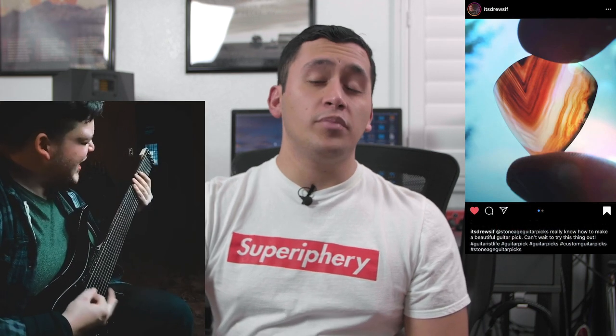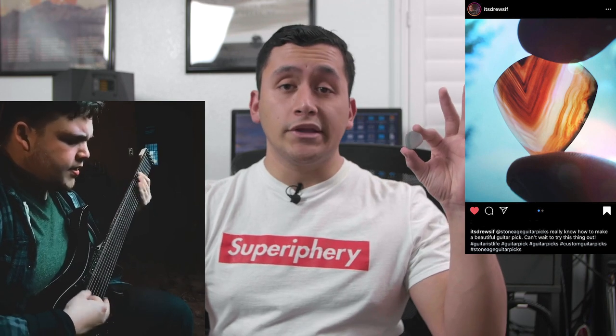Yes, you heard me right, these are actually made out of stone. I first heard of these when I saw Drusuf playing with them a little while back. He's an intense type of player so it would make sense why he would want such a solid plectrum like this.